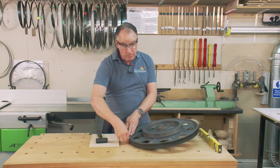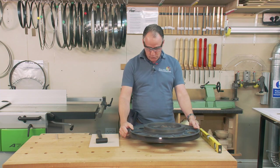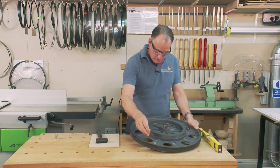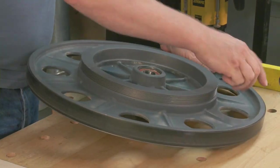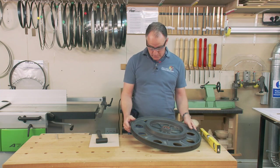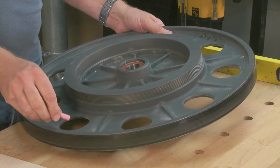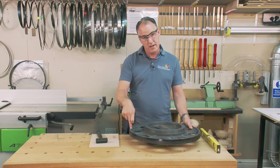If you take the artificial weight off and you do this without it, and next time it drops over there or next time it drops over there, then basically there's not a problem with the wheel — it's well balanced. But if consistently you're getting readings around the same area, we know that side is too heavy.